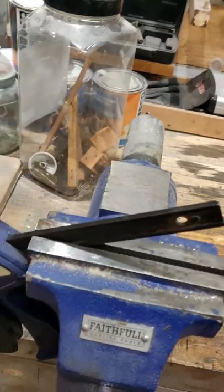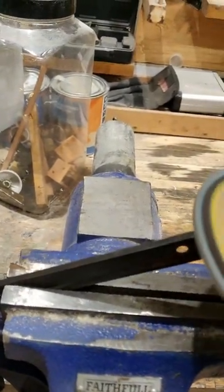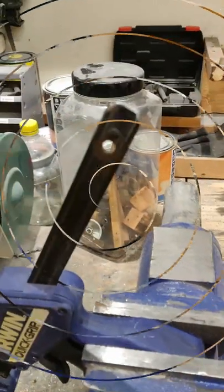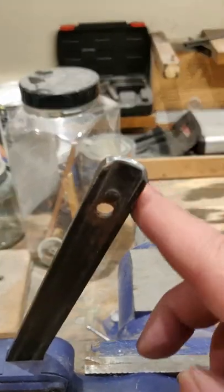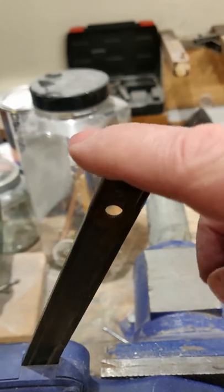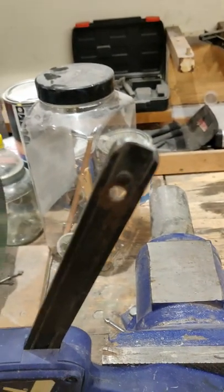With the old grinder. That should help things — that's a bit smoother than it was. See how that goes.